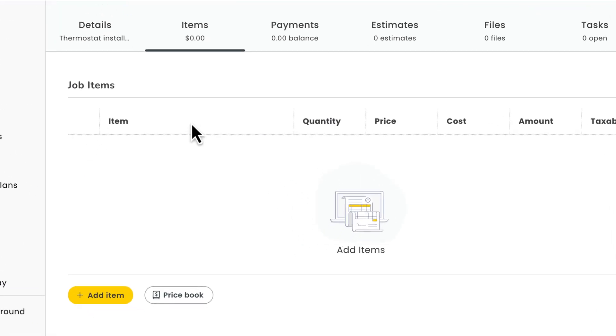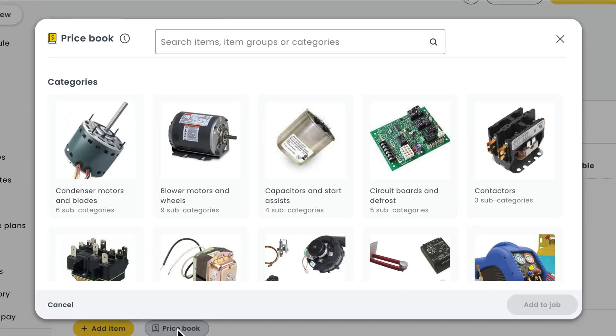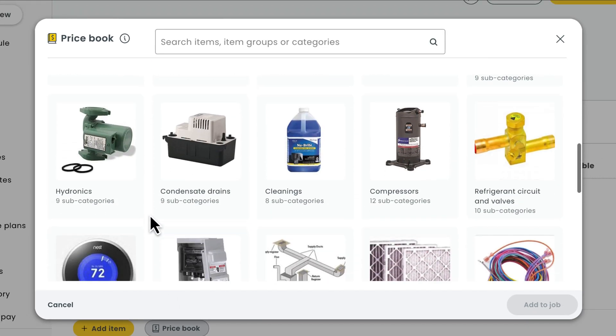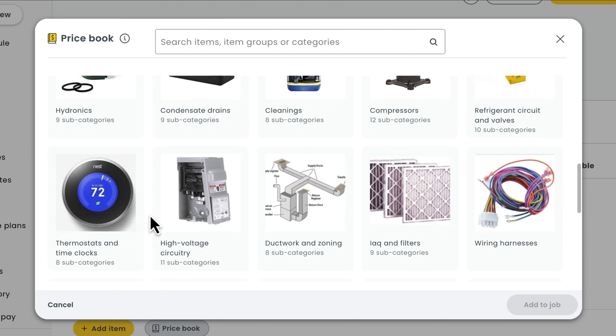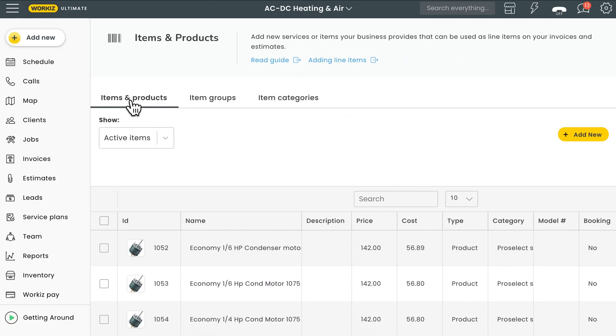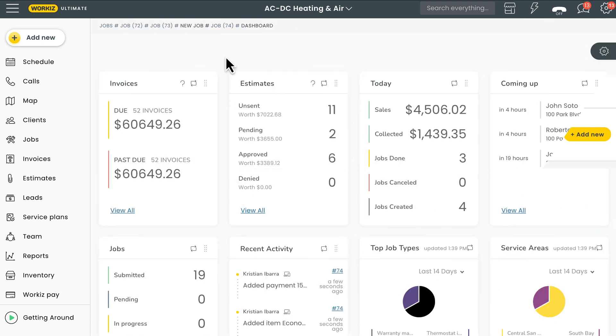In Workies, you can add line items to jobs using your price book, which is a digital catalog that presents all of your business offerings in a simple and organized way. There's a lot to cover for price book, but in this video we'll focus on how you actually use it. To learn more about setting it up by creating items or managing your item categories, check out the links in the description below.